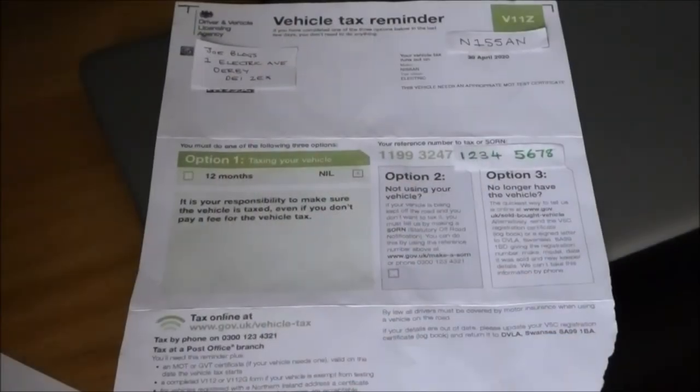Just like with any other car you might have had before, in order to tax your electric car you've got to have a valid MOT and it's got to have passed. So this is the tax reminder that you're going to get through the post, and you'll recognise the standard layout — it looks just like your ordinary one. You'll have your vehicle details up here and your tax number as you normally would.